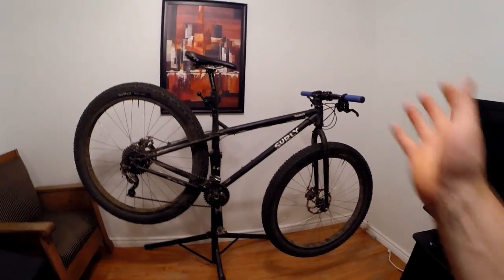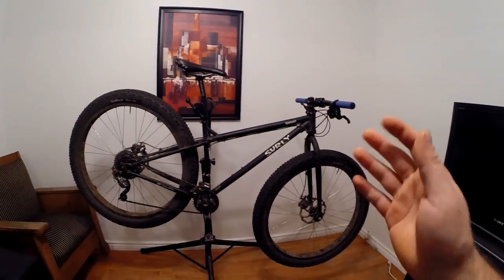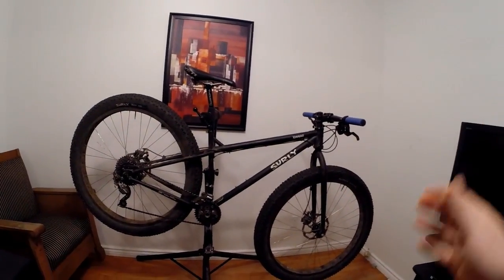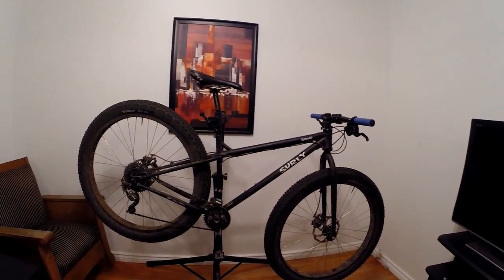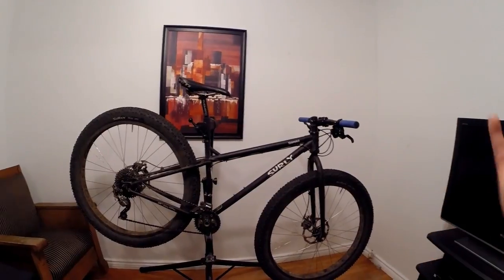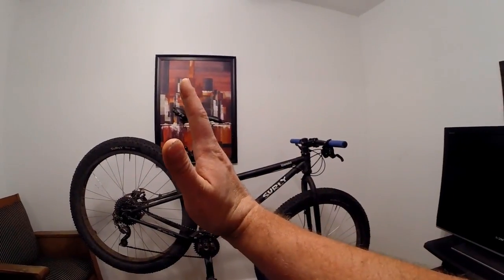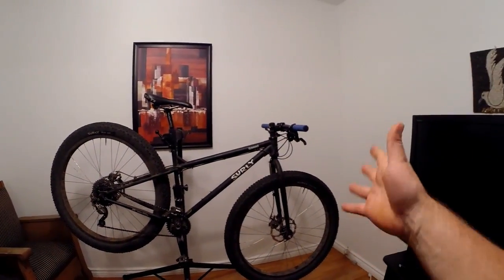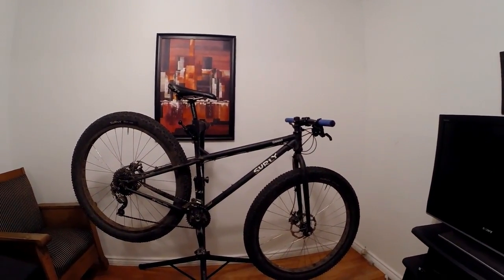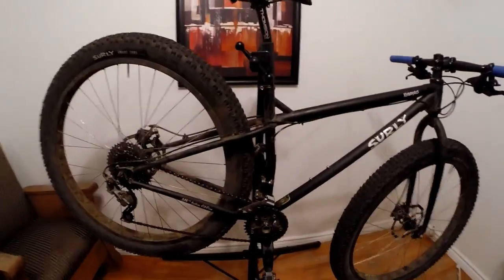In an off-road situation it's also a momentum machine — it works best on rolling terrain where you gain speed on a downhill and don't face a massive climb immediately after. It maintains speed really well. In a place like Chunya Mines with lots of tight corners and short but very steep climbs, that's when you notice the sluggishness and extra weight of these wheels and tires.